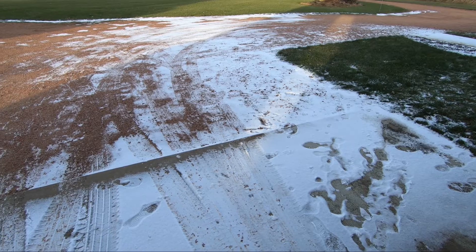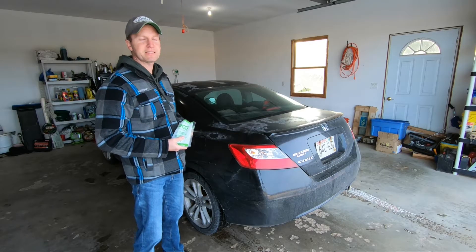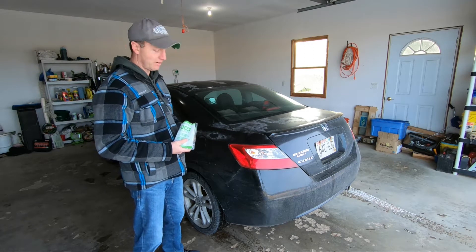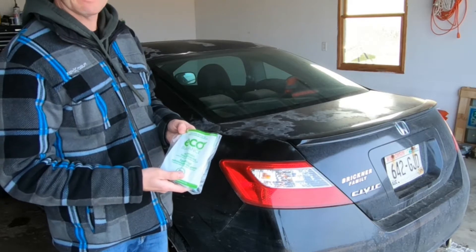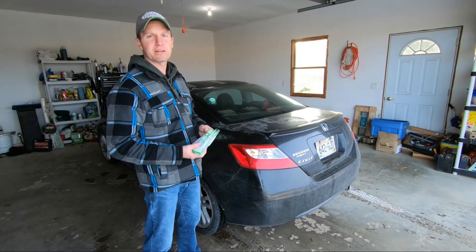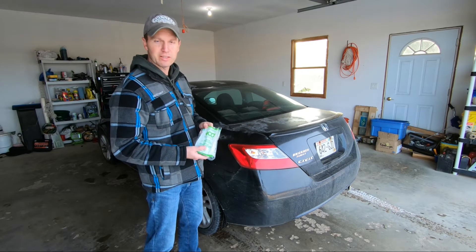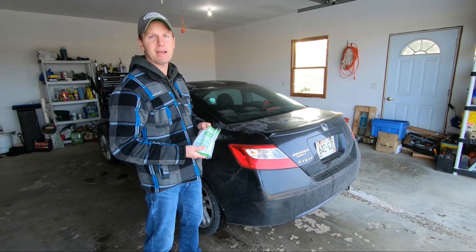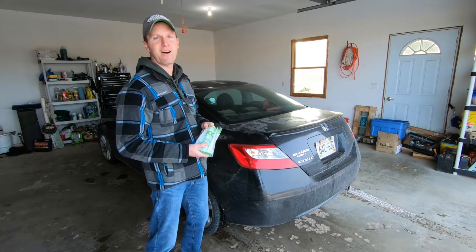Welcome back everybody. We recently received some snowfall, so that tells me it's time to replace my summer tires with my Blazac winter tires. But before I do, I'm going to add these balancing beads by Eco Balance inside of my snow tires. In this video I'll show you how to install these balancing beads along with some of the reasons why I'm going to install them inside of my winter snow tires. So stick around.